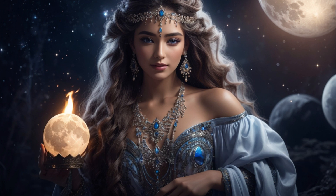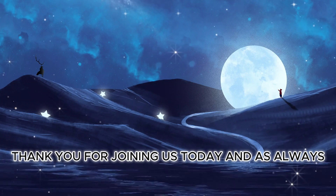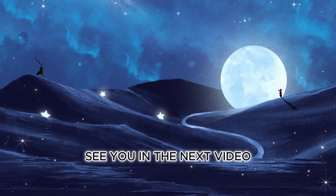Blessed be. Thank you for joining us today. And as always, may the light of the full moon guide your path. See you in the next video.